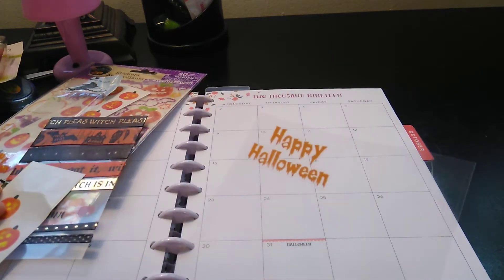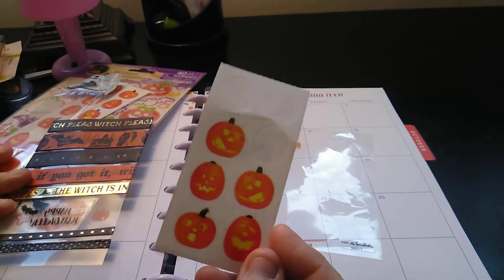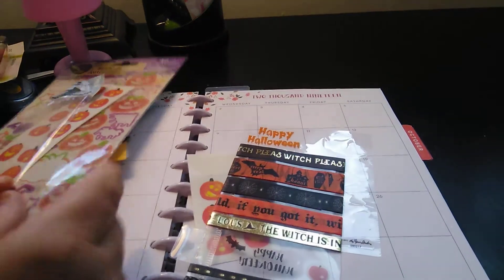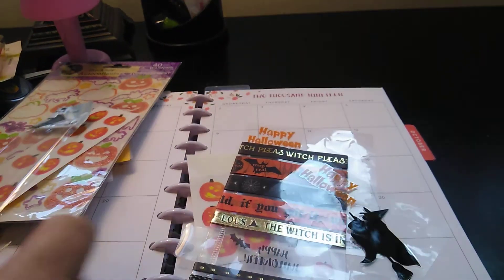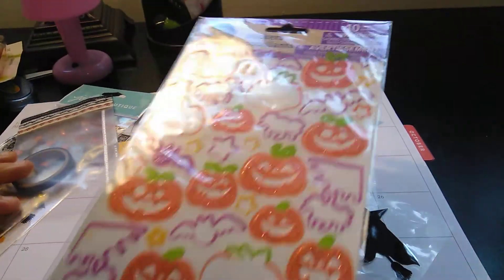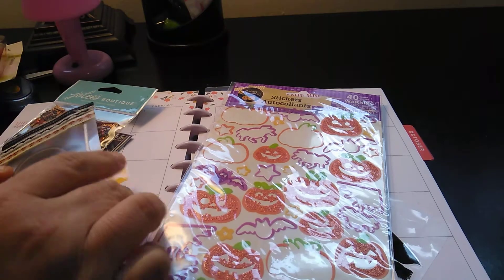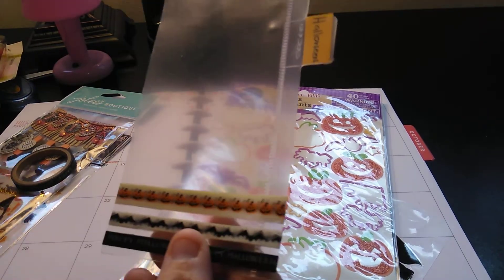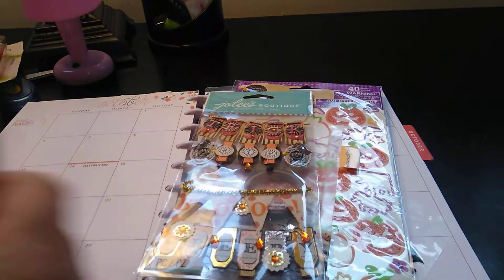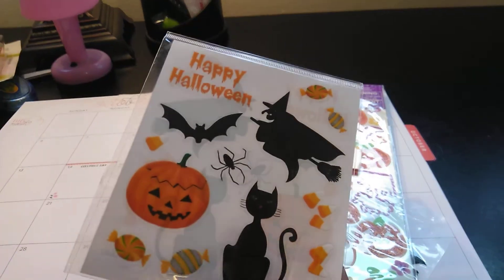So one would be the Happy Halloween, of course. Some stickers, some washi. I got another one of those. Some pumpkins — I don't know if I'll use all this stuff or any of this stuff. Some washi, trick-or-treat, and then that is the pack that I was using.